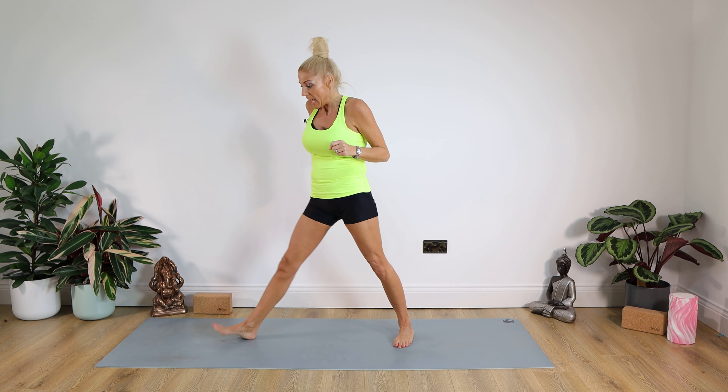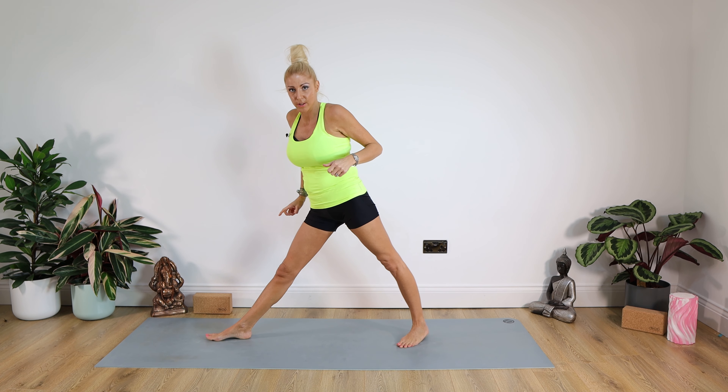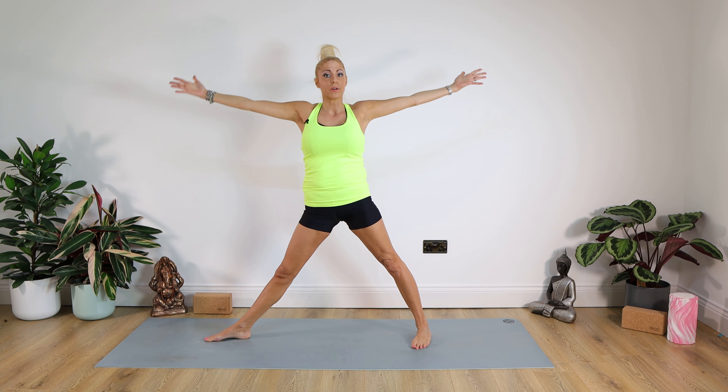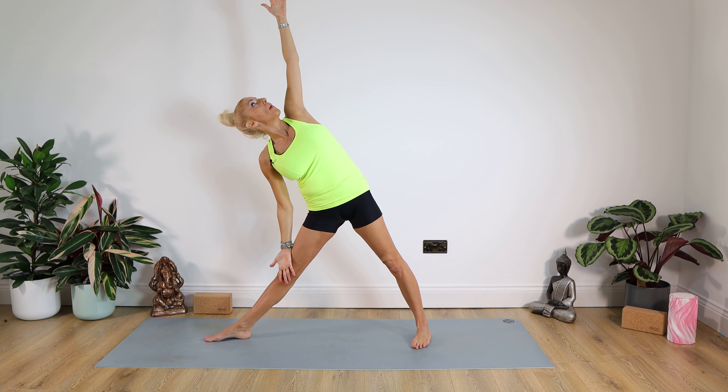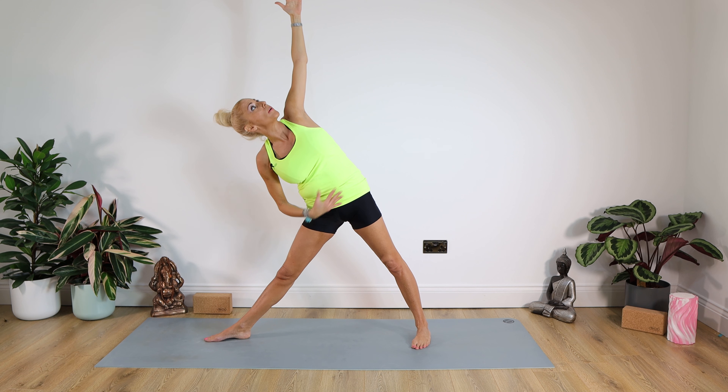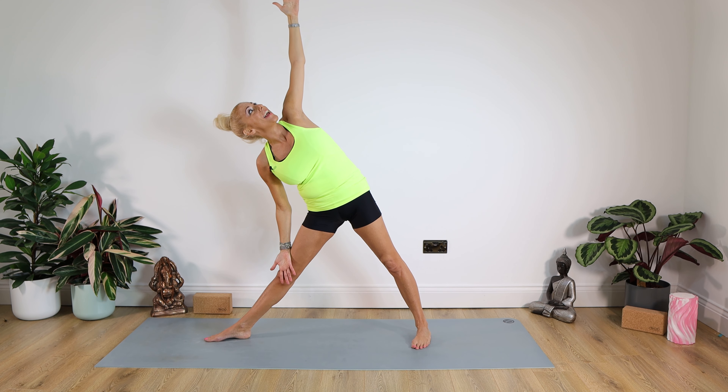Last couple of tough ones — it's Triangle now. Take the right foot out to the right, heel back on that left foot, hips square to the front of the room. Stand the arms up to shoulder level, then bring the right arm down and the left arm up, looking up to that hand. Push against the leg and think about your core here. Hold for a count of 10 and come back up. Well done.